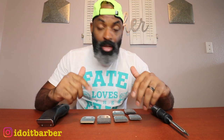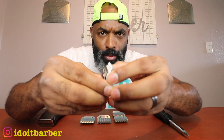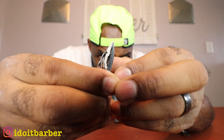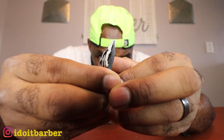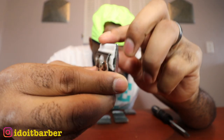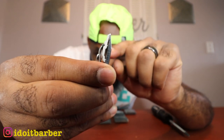Another question I get about zero gapping detachable blades — does it affect the overall length? Yes and no. Look at the blade you're planning to zero gap. Just like a trimmer, the closer that cutting blade goes up to the steel blade, the less hair will be cut. If you look at a triple zero closely, you'll see that blade tapers off — it gets shorter toward the tip.